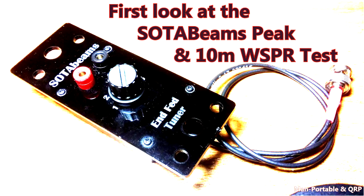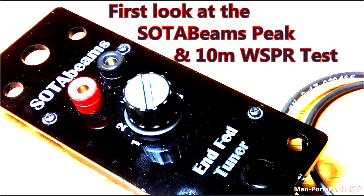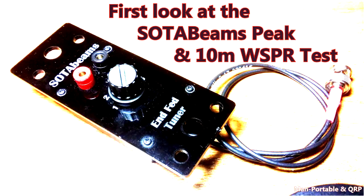Hello guys, Oscar Hotel 8 Golf Echo Juliet here from MAM Portable and QRP. Today we're going to have a look at the SOTA Beams peak-fed half-wave tuner, and we're going to make a 10 meter whisper test with it to see how it performs.